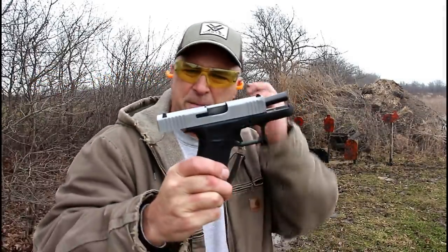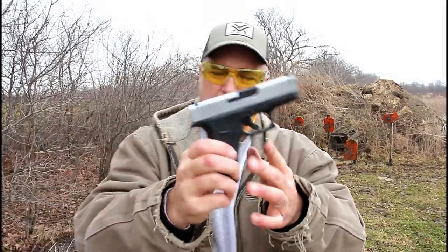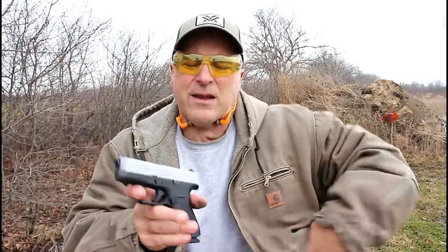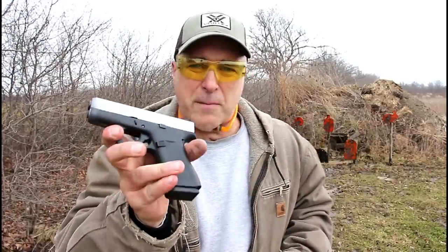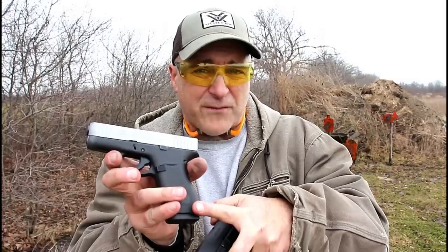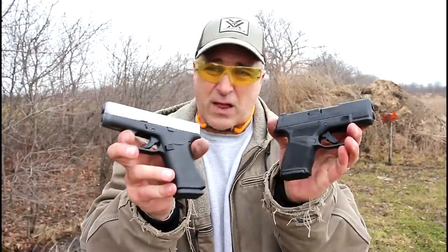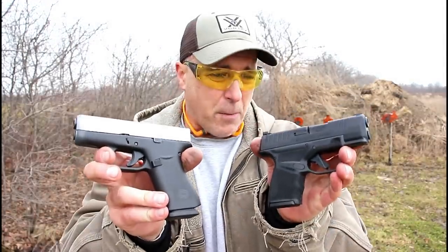And there we go — the 43X. Very nice pistol. So we've got the Glock 43X and the Springfield Hellcat. The 43X sells for between $450 and $500, and that too has not budged much since its initial offering. So both of these are selling for right around the MSRP.